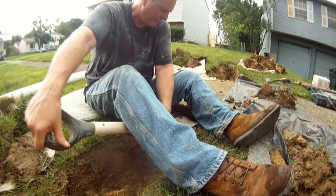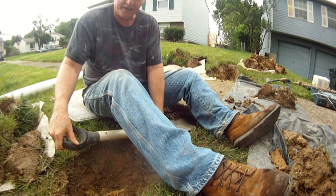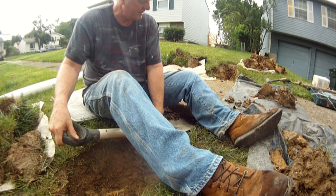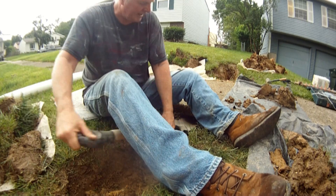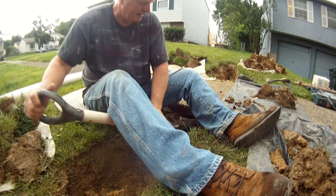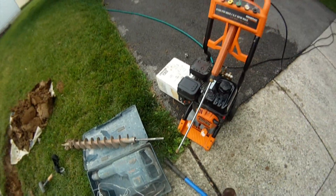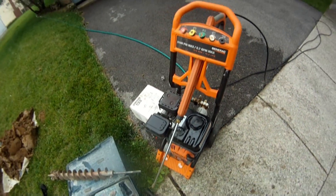It might not feel like you're getting anywhere, but you are — it's just a slow process. Another method I'm going to show you for tunneling is the pressure washer. This one's 3100 PSI.